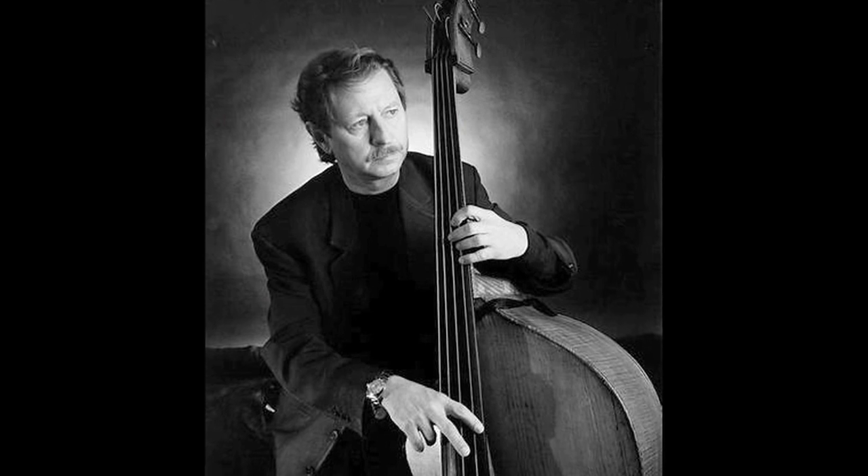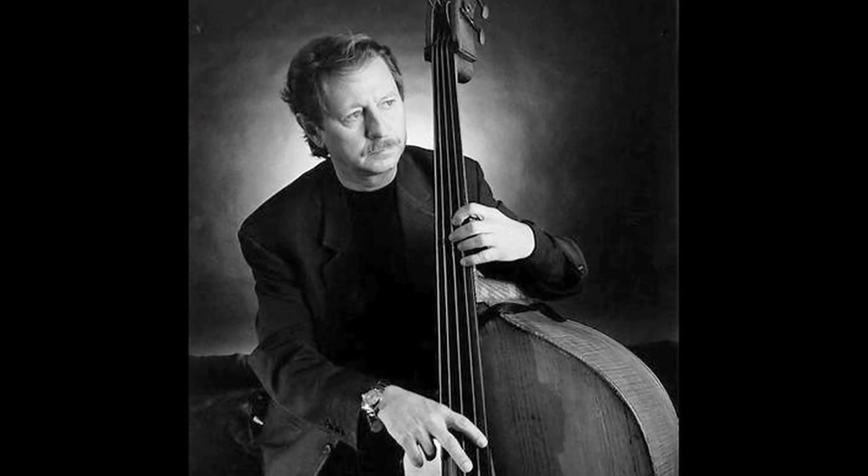Sometimes I'll hear bass players that can do wonderful things — lots of chops. I admire what they can do, but I don't want to play that way. I like the meatier part of the bass. I don't care for the sound of it way up high. I think probably George Moran has had it together as well as anybody that I can think of.